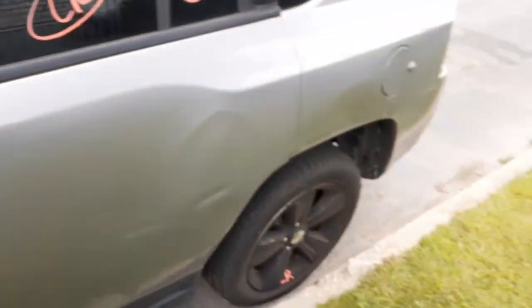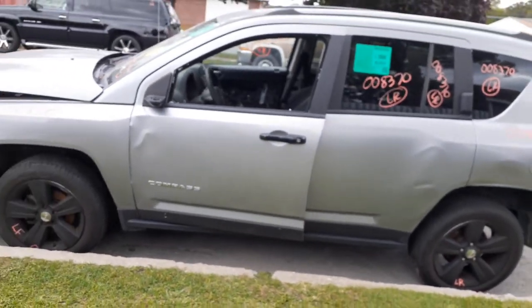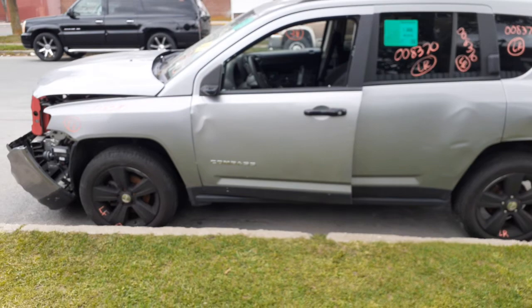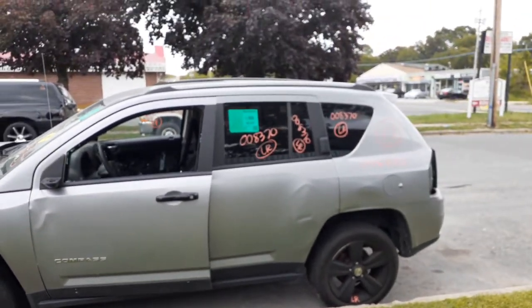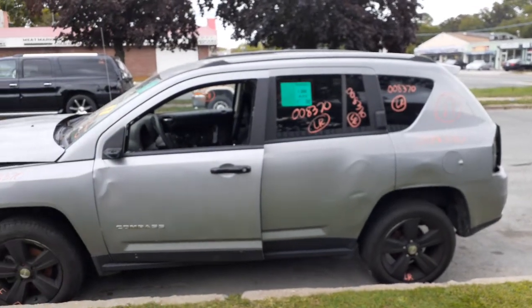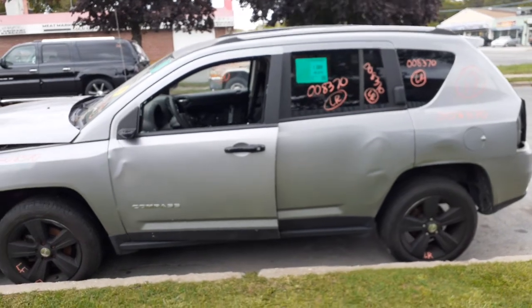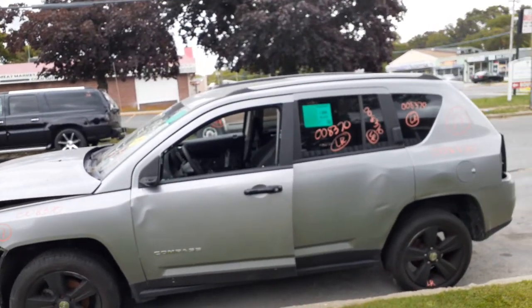And pretty much that's it for this junk box. Again, 2017 Jeep Compass, classic model, 2.4 with a five-speed. It's a stolen recovery. It's got 45,913 miles, as you can see on the sticker there. So if you need any parts for this, you can give us a call at 888-748-5924.